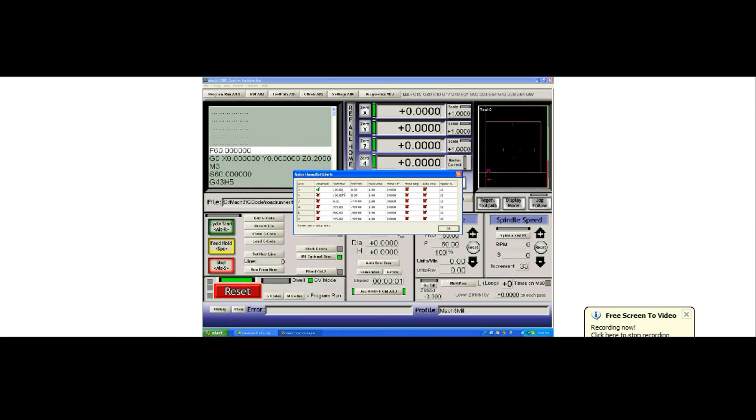The Z is a little different. Its maximum is 0 and its minimum is minus 200. This is because the Z on this theoretical machine has a 200 millimeter movement starting at the top. Most people home their Z to the top — this is not true of plasma users — but for everyone else, it's very typical to home the Z at the top of its run, which becomes machine coordinate 0.